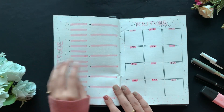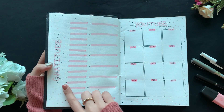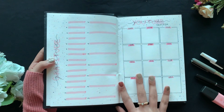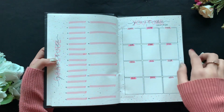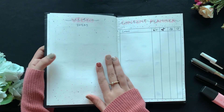Then I have the gratitude page and the YouTube tracker. The gratitude section has about 24 lines for things I'm grateful for — I'll write in the pink lines and also in the space below. The YouTube tracker covers all 12 months and I'm really happy with how symmetrical it is. I'm going to track how many subscribers or views I gain.